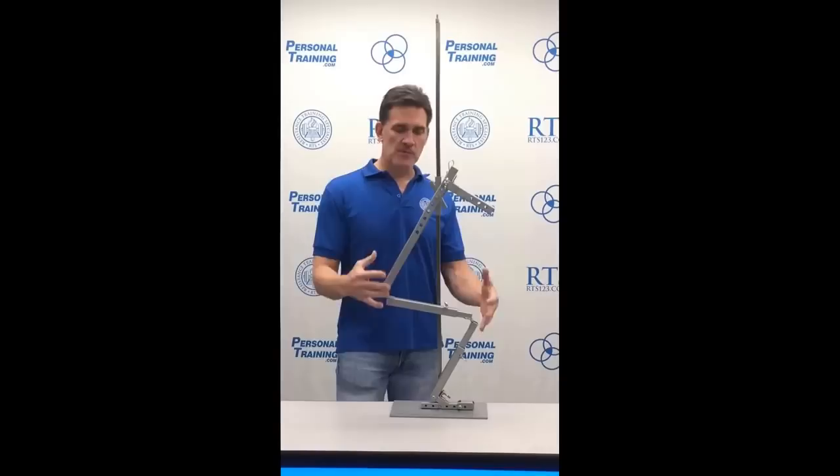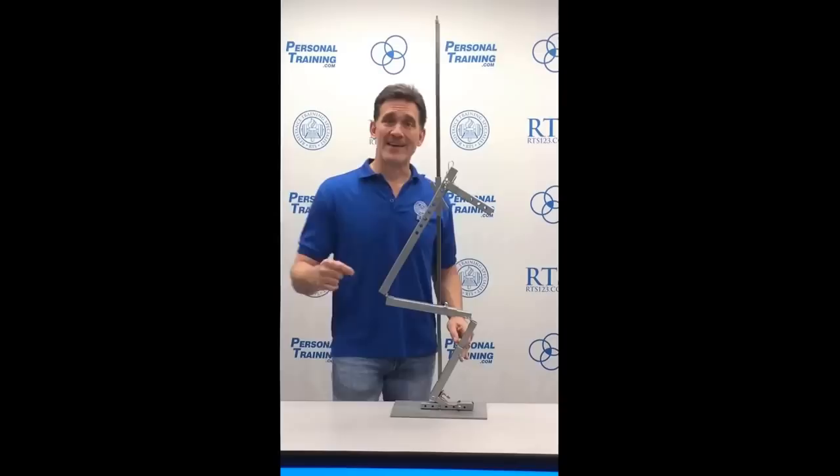Looking again at the extremes: here is an optimum squatting proportion. Of course, if you don't have dorsiflexion, it still creates problems — all of these factors are interdependent. But if you have a short trunk with the bar placed low, a proportionally long femur, and a proportionally short tibia, this person hates squats.